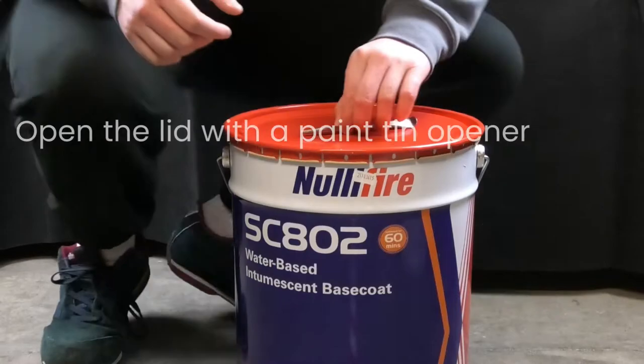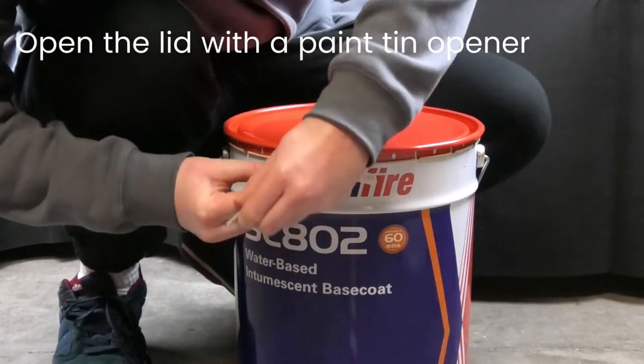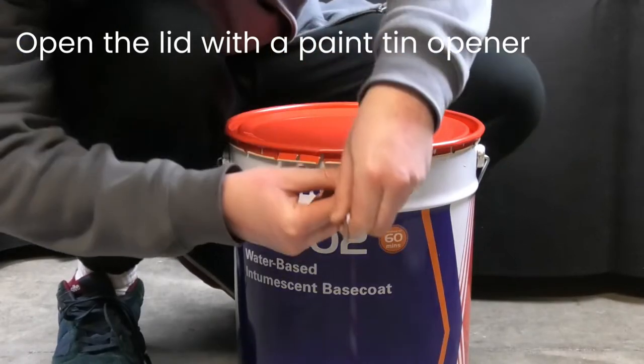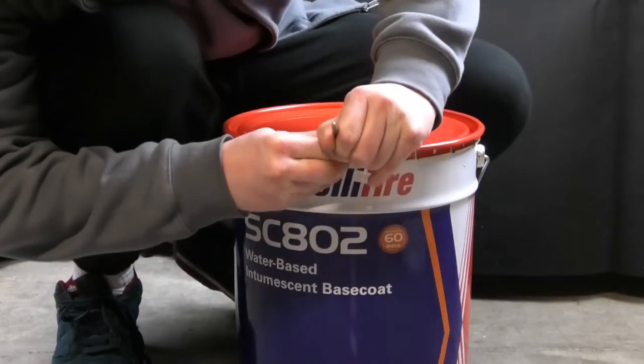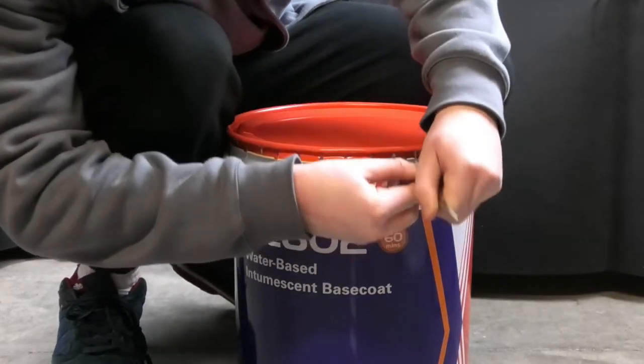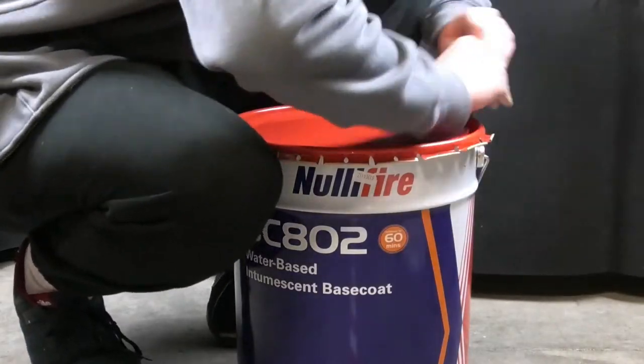Hello and welcome to our video on mixing intumescent paint. In today's video we are going to show you how to stir intumescent paint so that it's much easier to apply.